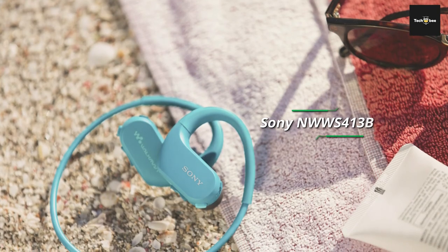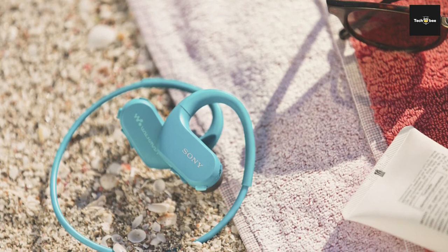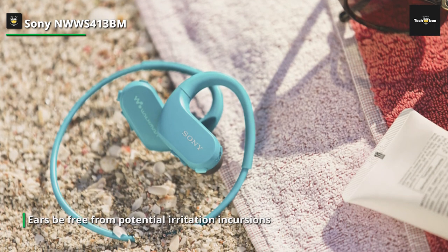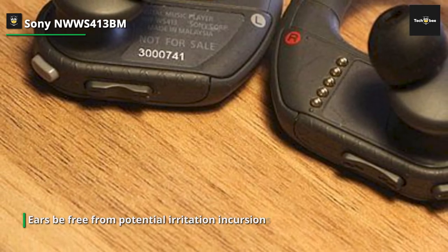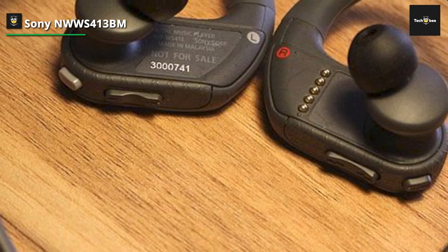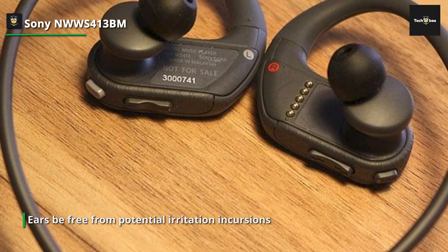The Sony NW-WS413 headphones are comfortable — calling them a good fit would be an understatement. While they might look bulkier than your usual in-ears, they certainly don't feel it. They're light and well-fitted, so whether you're running or swimming, they sit perfectly in place. Sony has upgraded this generation to be waterproof and resilient in saltwater for up to 2 meters for 30 minutes, and sand and dustproof, meaning they should stay on your ears pretty much anywhere you go.